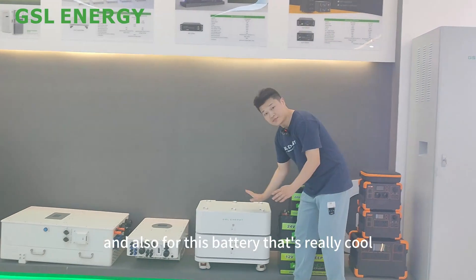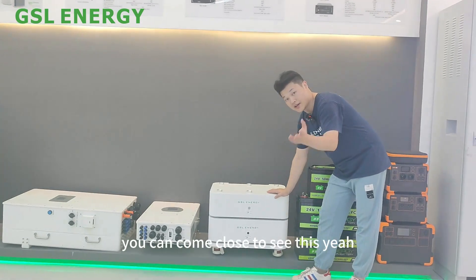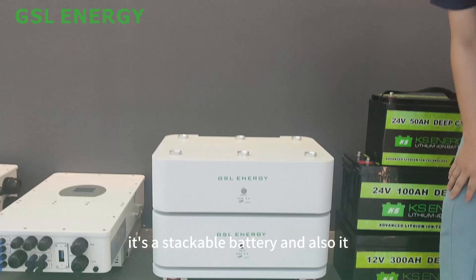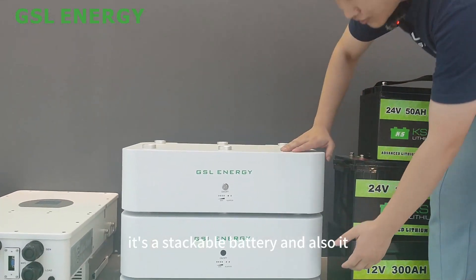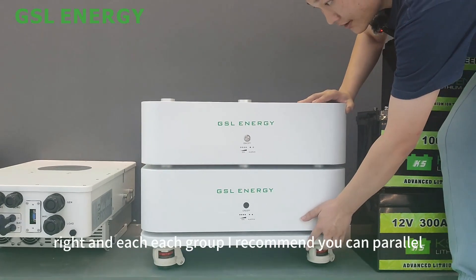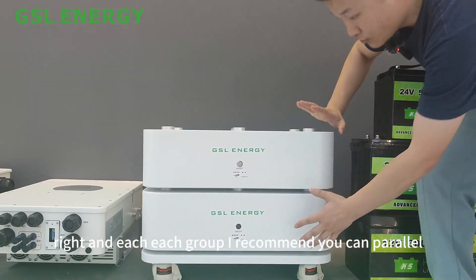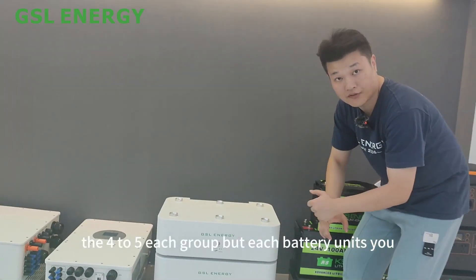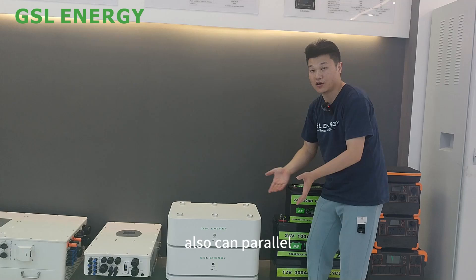This is a stackable battery — really cool, you can come close to see it. It has a rail version and can move very quickly. Each group, I recommend you parallel four to five units, but each battery unit you can also parallel.